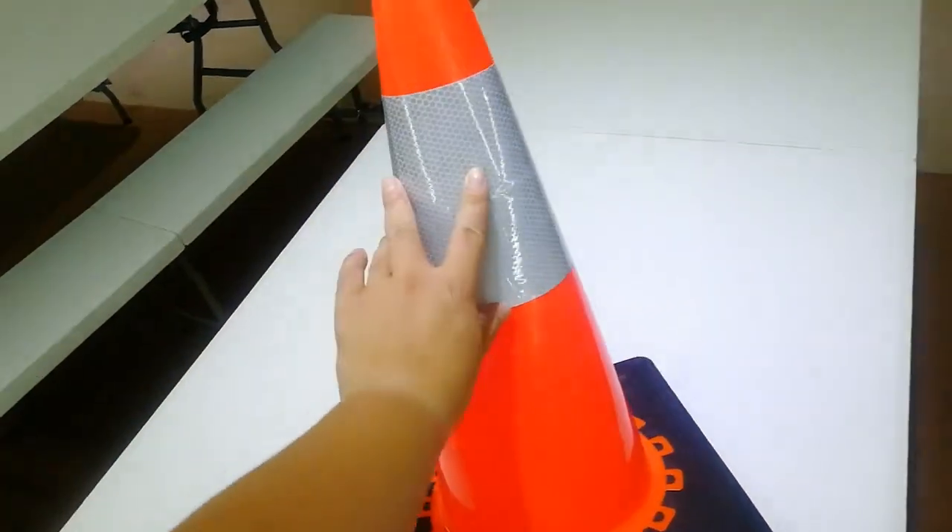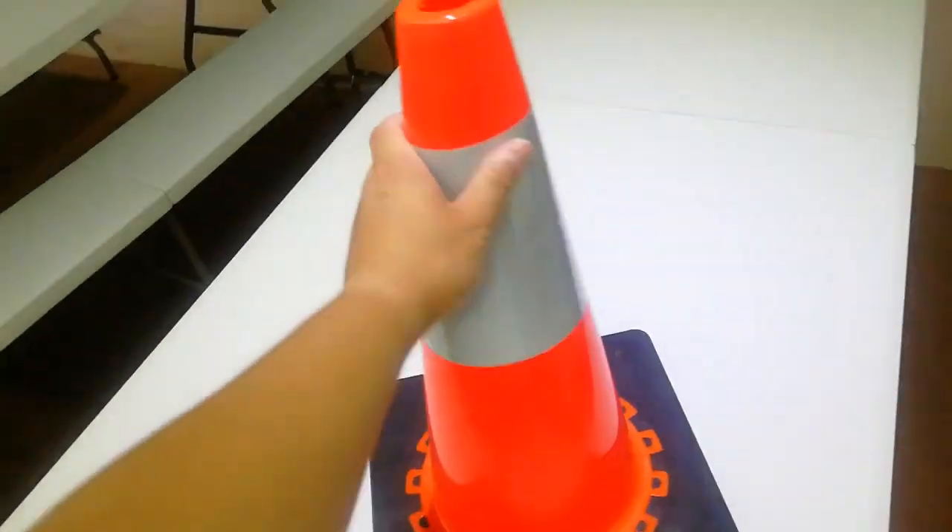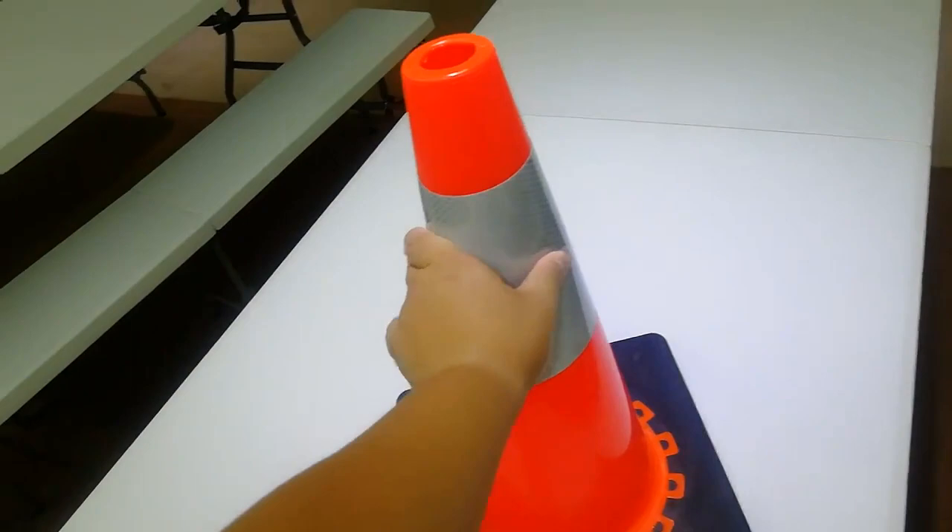This reflective collar is 6 inches, made of PC. Though it can be wrinkled a little, it will never break.